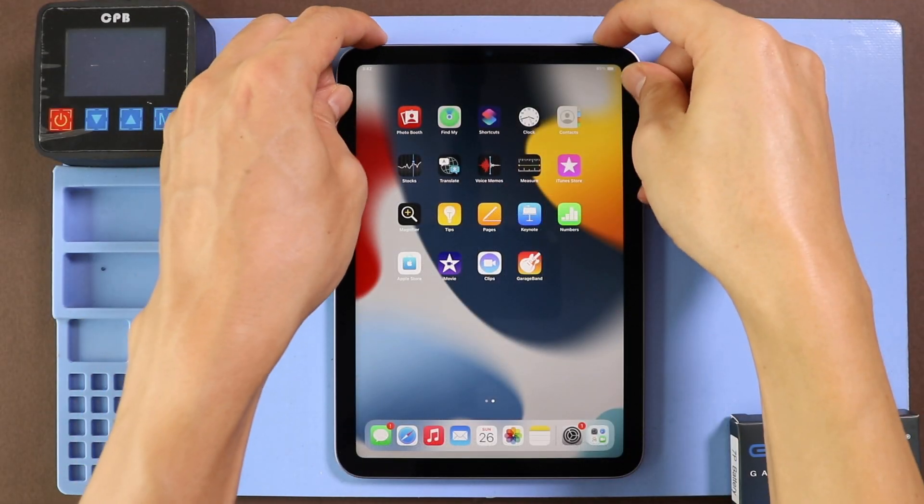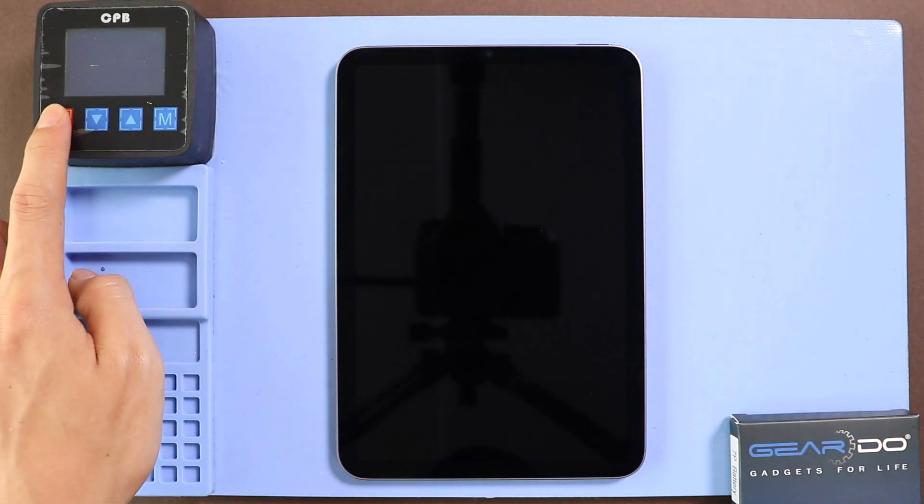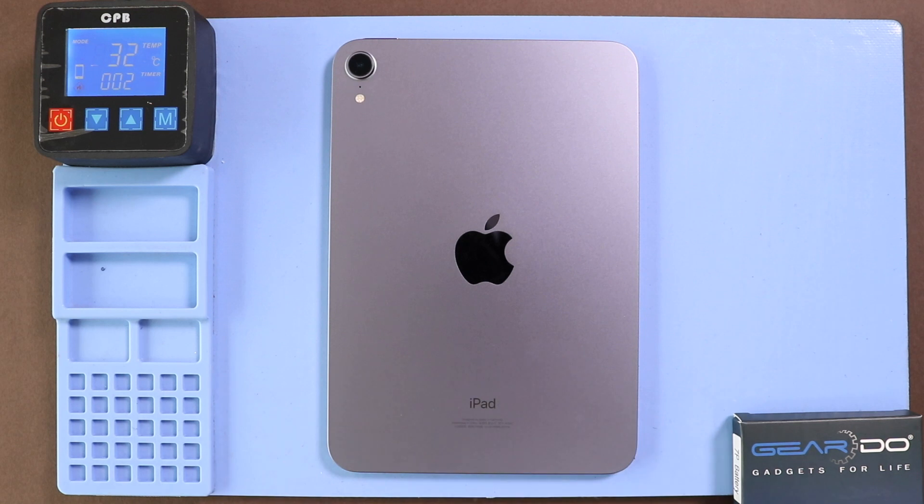Hi everyone, welcome back to Gearedo. Today we are going to tear down the new iPad mini 6 2021. Before starting, we need to have the right tools to proceed with the teardown, which you can find in the description.